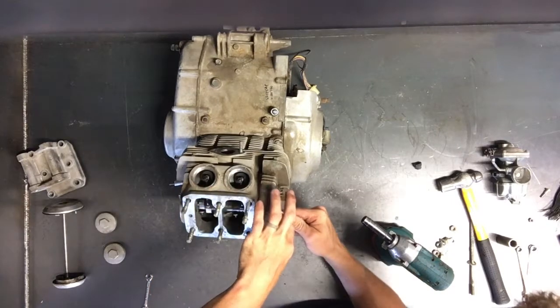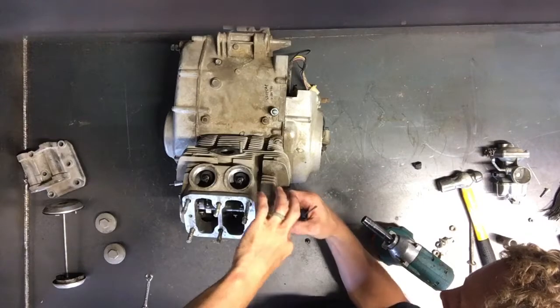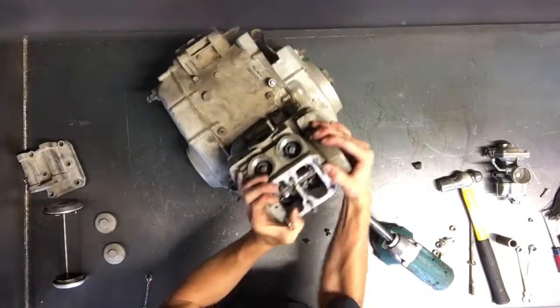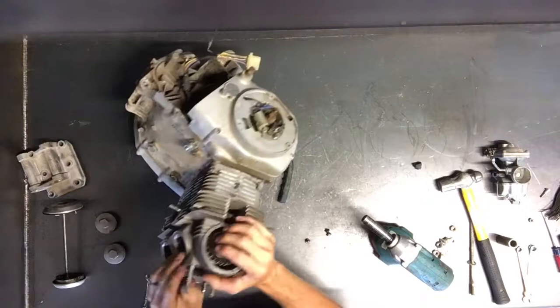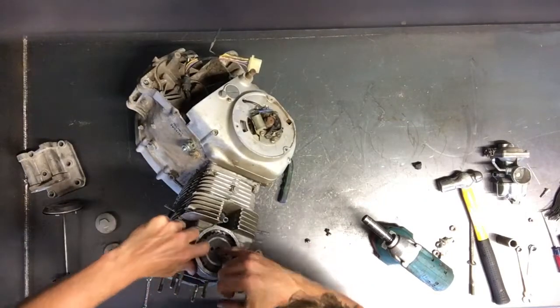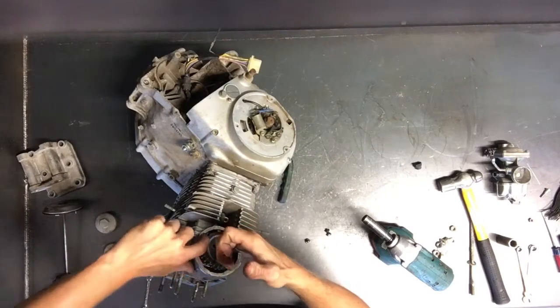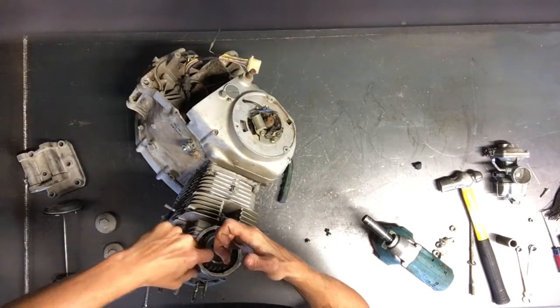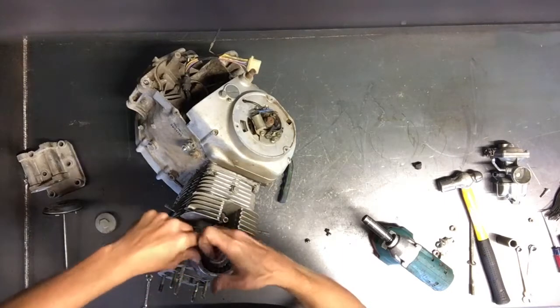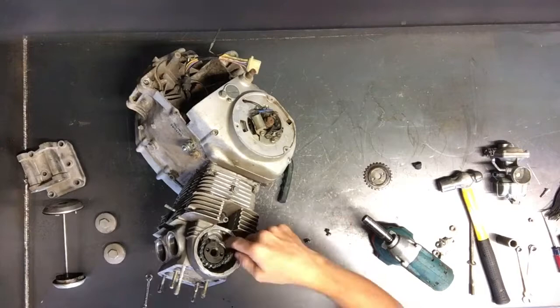Take those all the way out and then you'll be able to slide that sprocket off of the cam. Now that it's off, you just kind of run that chain — tip it so you can see what's going on. Run this chain off of here, and the sprocket's off and the chain's just sitting there.